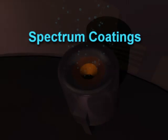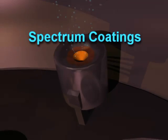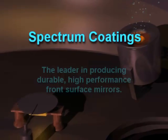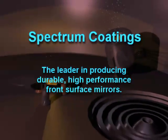Hello, my name is Paul Zacharias and I'm the owner of Spectrum Coatings. By the way, I'm the only person who will be handling your mirror when it arrives at my facility. I'd like to take about 4 minutes of your time to explain how the coating process works here at Spectrum Coatings.